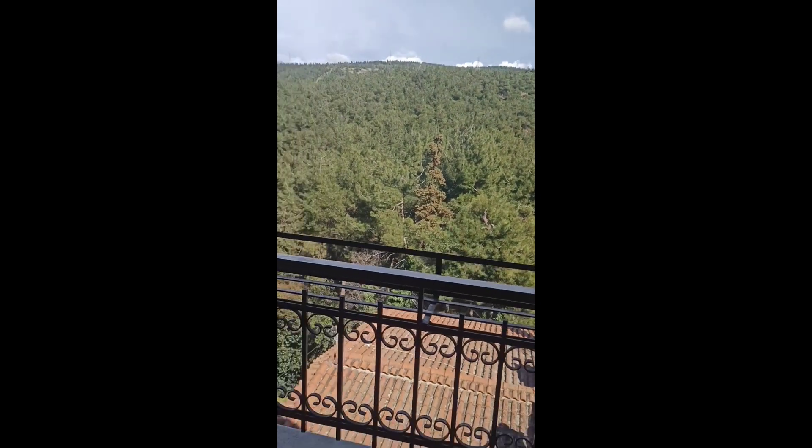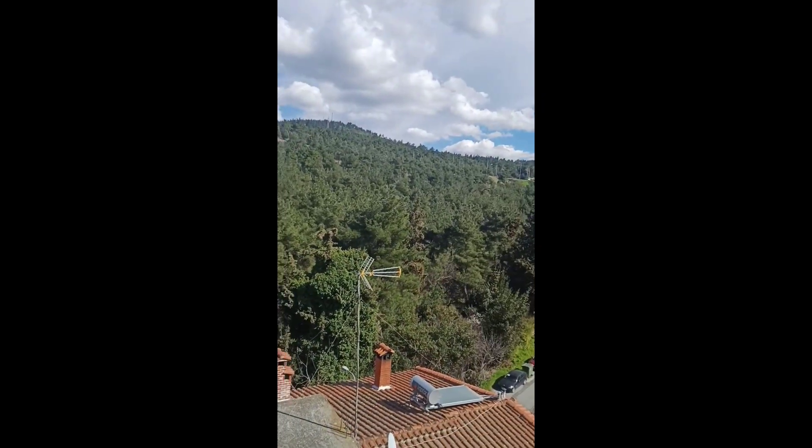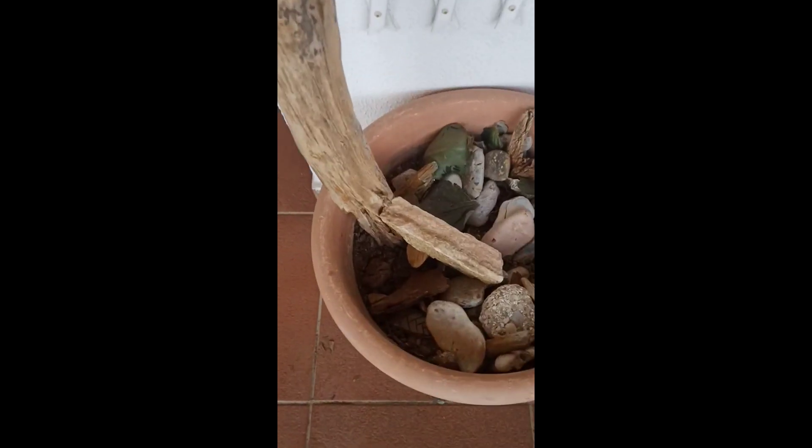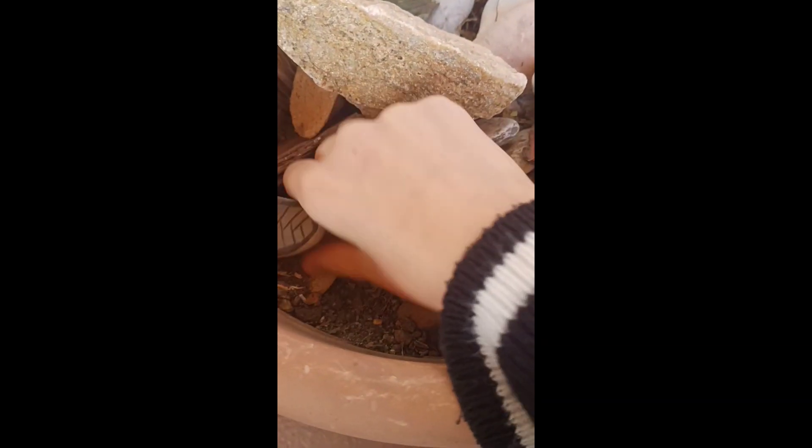I'm outside by the way — let's take a moment to appreciate this view. And here's where I found the other rocks, so let's search for more little rocks.